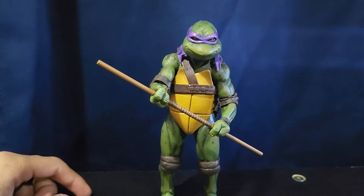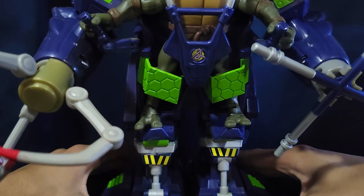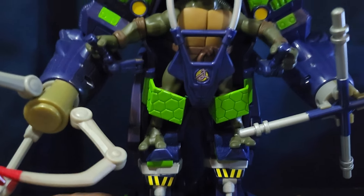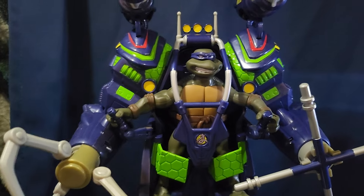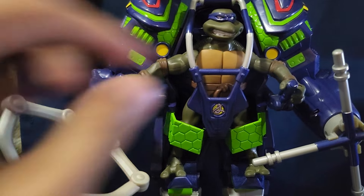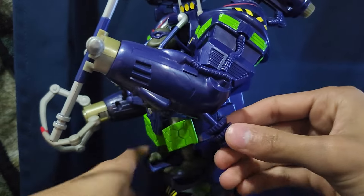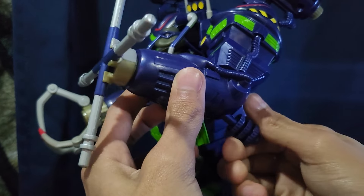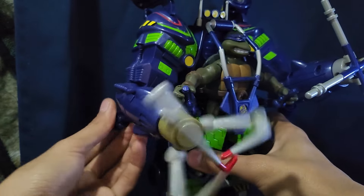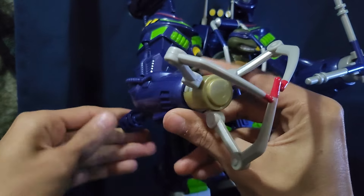So like I said in my Leonardo video, I have all the mech riders. And I do have Donatello, which is really, really cool. There's the figure inside — he looks really, really nice. I really like the design of him. He has some missiles up top. He has his claw and his bow staff, which we can take a look at. This does spin and you can push it as well.